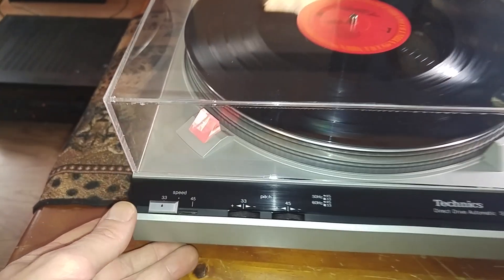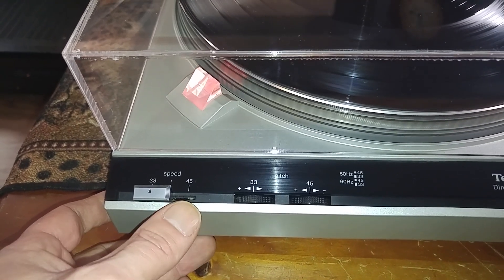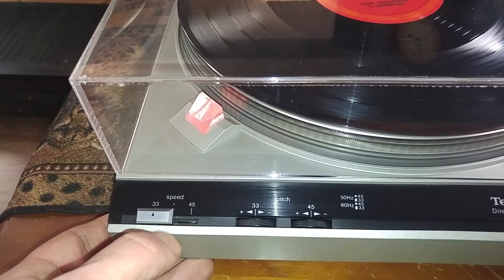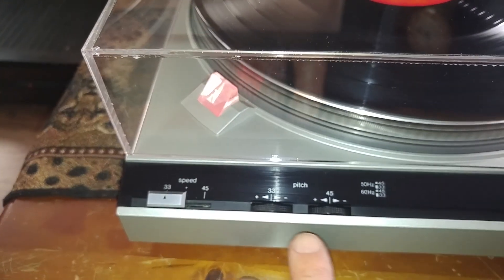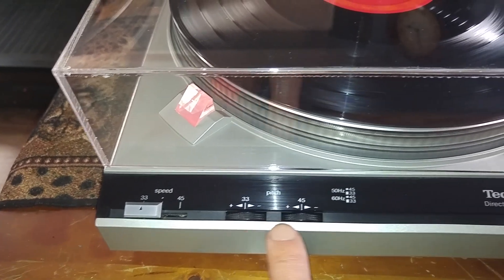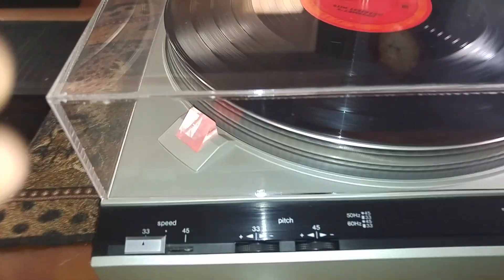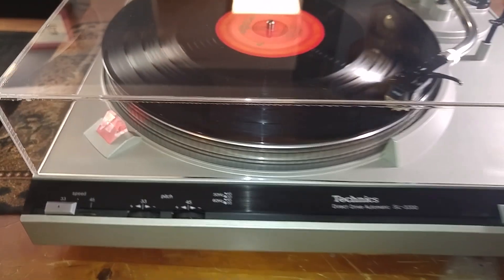Nice and easy to use. You have your speed selector switch right here — one for 33 and one for your 45 RPMs. That little dot is an off or standby mode. Separate pitch control adjustments, one for 33 and one for 45. Both of those pots have been cleaned, and your strobe is steady at 33 and also at 45 RPMs.